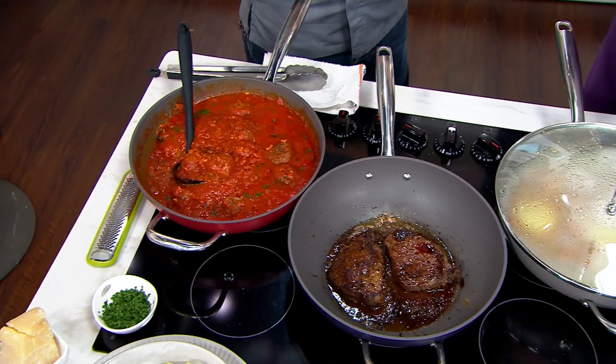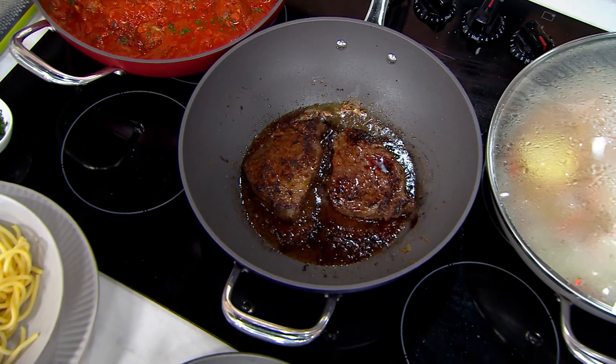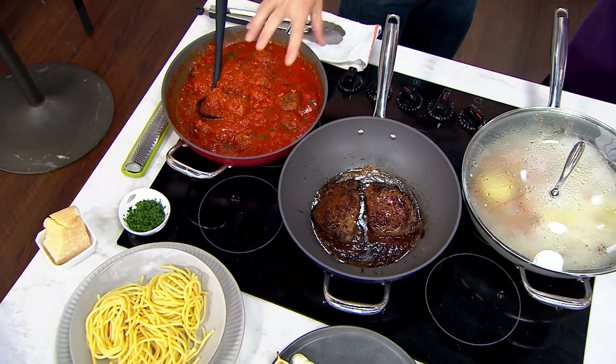First of all, it's a deep sauté — a lot of room for a lot of cooking, a lot of sauces, but also very useful when you have to do little things. In this case, right here, I made meatballs, seared the meatballs, steamed and braised the meatballs in their own sauce, all in one pan.